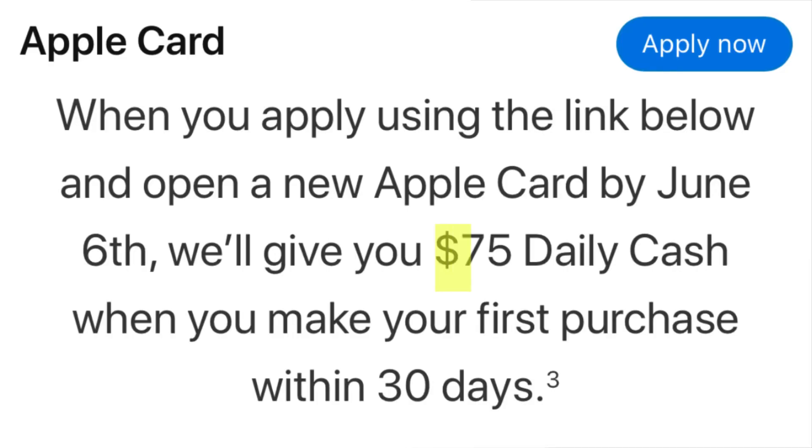Apple's credit card does currently have a sign-up bonus that is good until June 6, 2023. When you sign up for the Apple credit card using the link down below and make your first purchase within 30 days, you'll get $75 as a welcome bonus. I earn zero commission if you use this link.